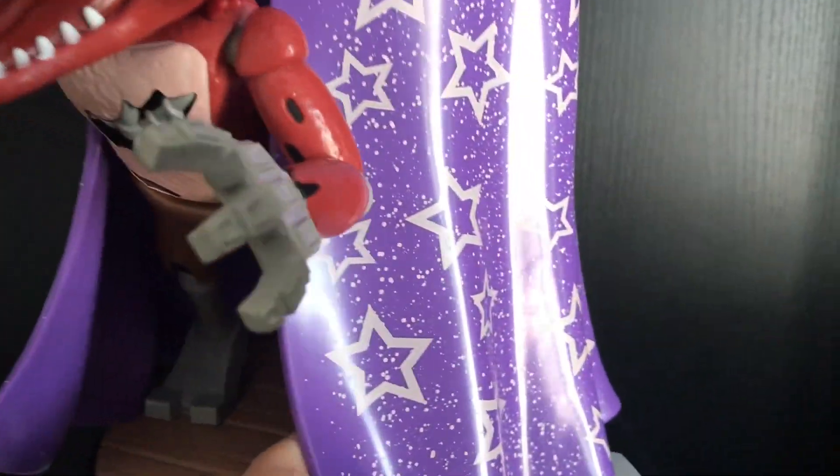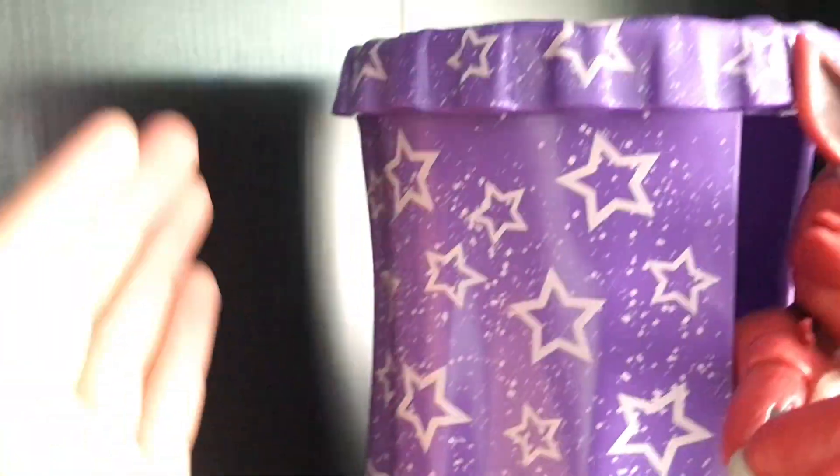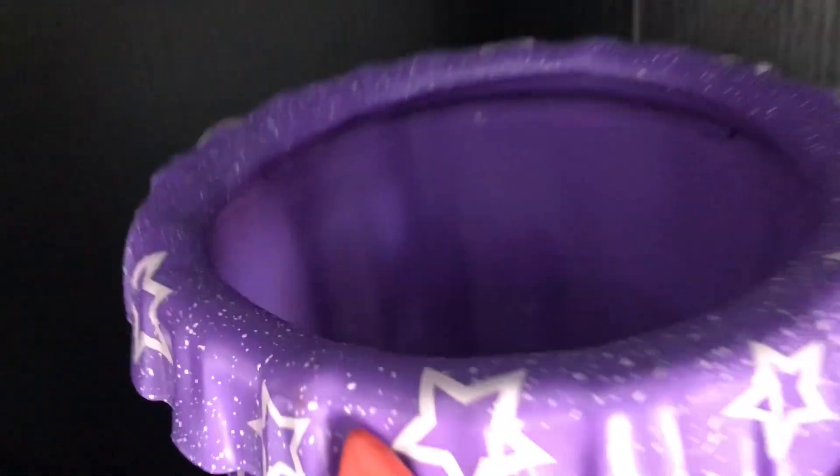That's pretty cool. I expected them to just mold the curtain like they cut off half the back and put a wall there, but no — they actually molded in the entire curtain. It's also got the lights on the bottom, the wood floors, and the nice white and black tiles.